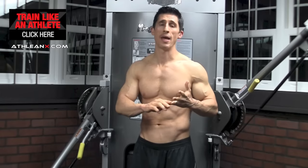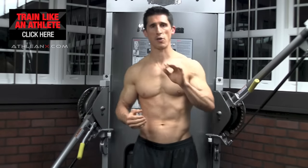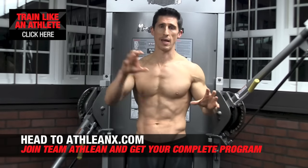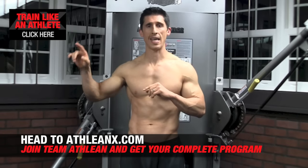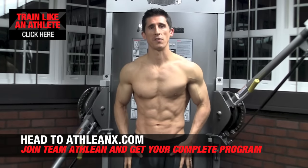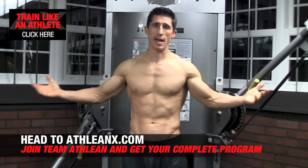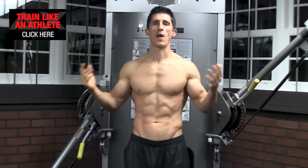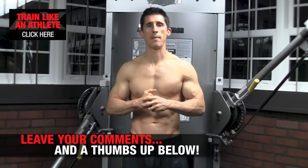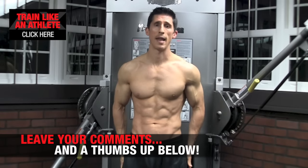Here, the two worlds of bodybuilding and athletic training come together — the oldest, most classic exercise made more functional and athletically purpose-driven. Now you can see the benefits both athletically and aesthetically. That's what it's all about here at ATHLEANX — training you to look like an athlete by training like one, and taking classic exercises like the vacuum and adding a twist to make it more functional and effective. If you haven't already, head to ATHLEANX.com and grab our 90-day training program. If you found this video helpful, leave a thumbs up below and let me know what else you'd like to see.